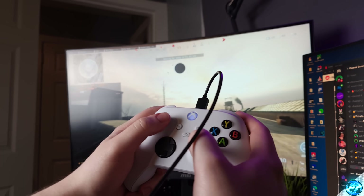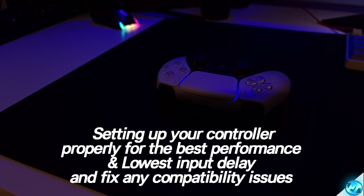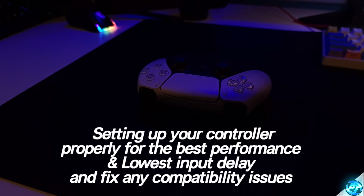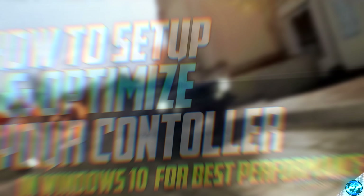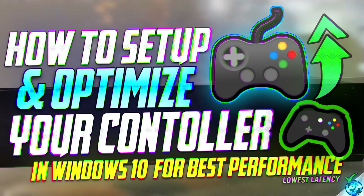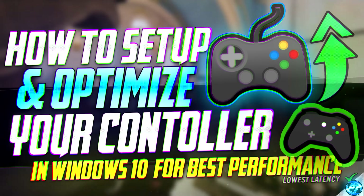How's it going everyone, it is Pangino here and today I'm going to be bringing you guys a quick and easy video on how to set up and optimise your controller for the best performance possible and the lowest level of input latency. This works on both PlayStation and Xbox controllers, whether that be DualShock 3, 4, or the latest PS5 DualSense controller, alongside the Xbox 360, Xbox One and Xbox Series controllers.